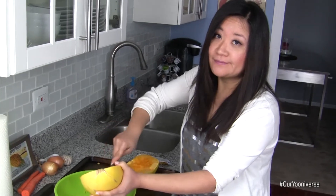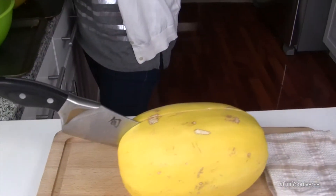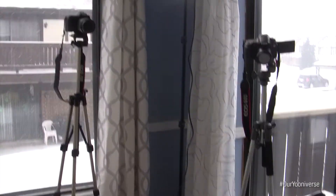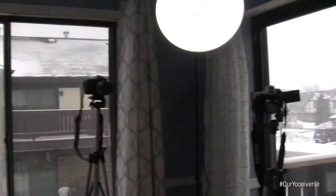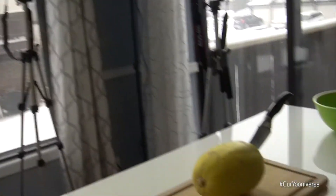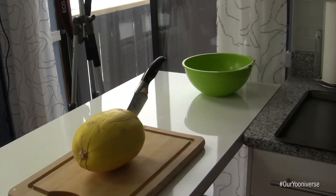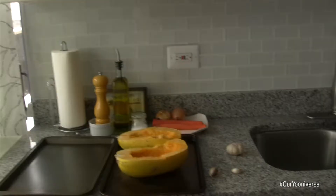We had to stop before we could even start — we're just trying to figure out the lighting. There are obviously a lot of windows, and we have these lights, but everything is still coming out a little bit weird.